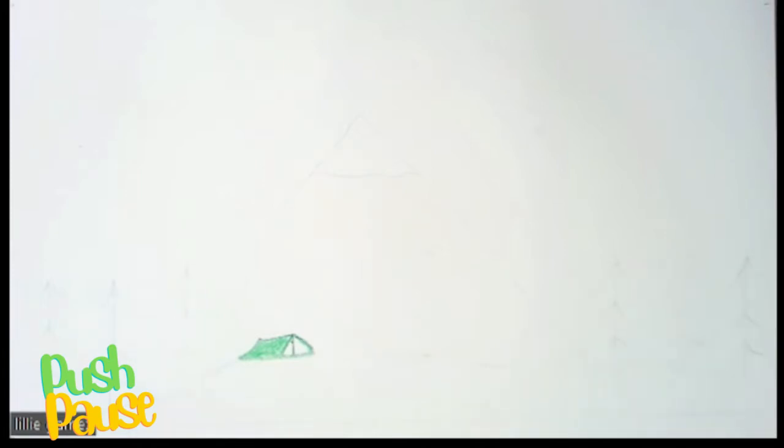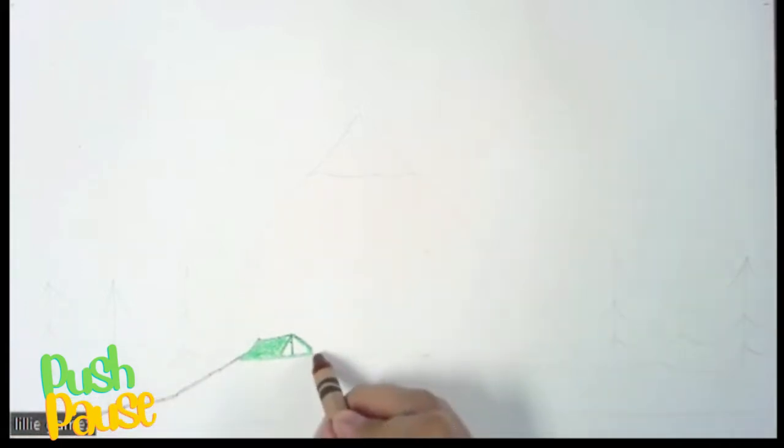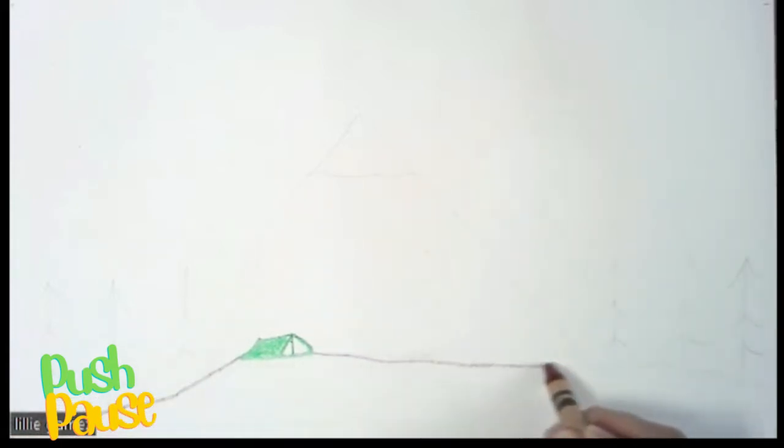The next thing I'm going to do is make a line using my brown for the ground. If you have another color to use, that's fine. I'm going to do my brown all the way to the end of the page, and then the same thing on the other side — all the way to the other end of the page.